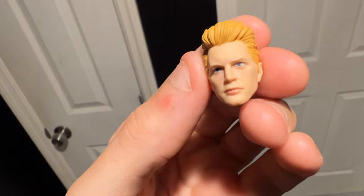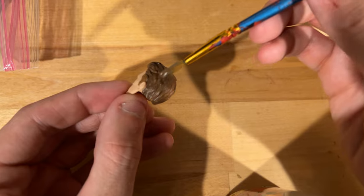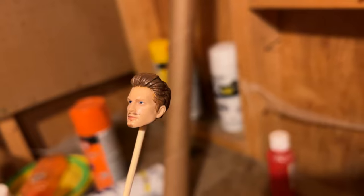I started by painting the eyes blue, then mixing a little bit of brown paint so I could paint the hair and also the little facial hair as well. Afterwards, I gave it a nice matte coat finish to make sure all the paint was locked in.